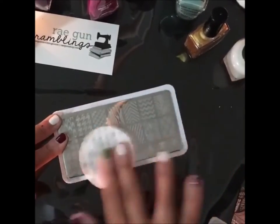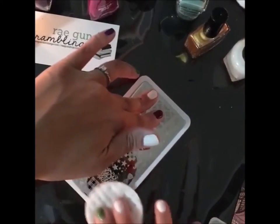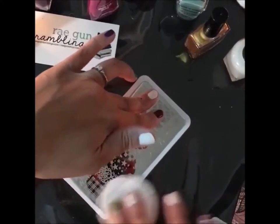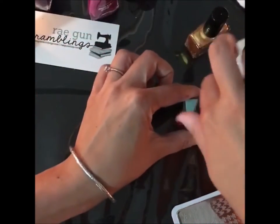Everything turned out so nice, but that is not normally how it is. Last week's was exceptionally bad. I think it also has to do with your mood and how relaxed you are. Let me do a swipe of this on the white nails.